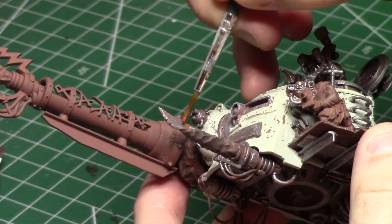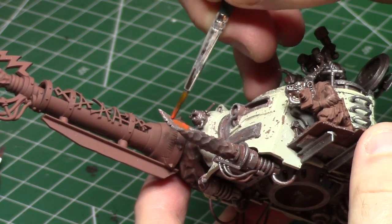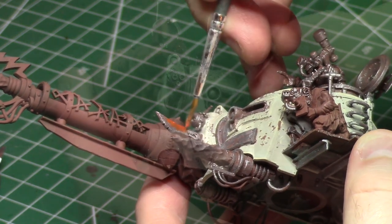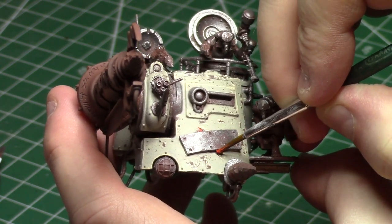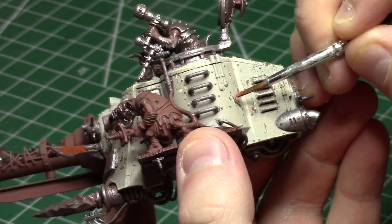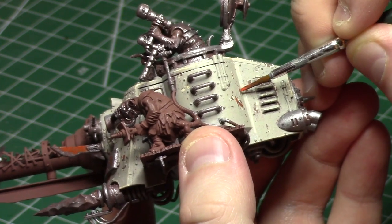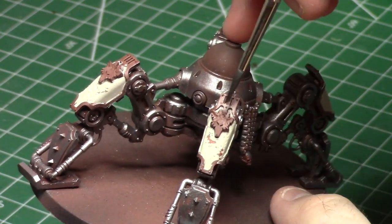I also wanted to add some rust to the metallic elements on the machine, so I dabbed on some orange paint. I'll do a bit of a rust wash later, but for the areas with the heaviest rust, I'll use the orange paint to give a deeper rust effect. I had to try really hard with this step to be random — one of the enemies of something looking natural is uniformity. Two of something will look unnatural, but three is okay as long as they're not evenly spaced.